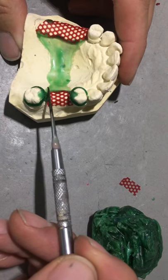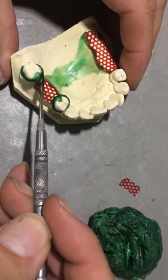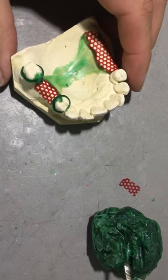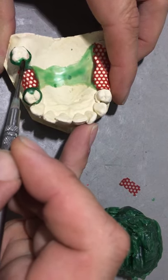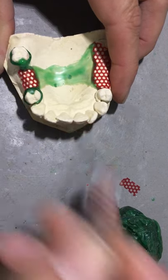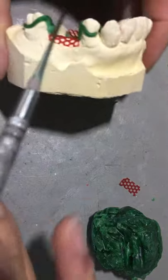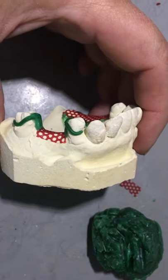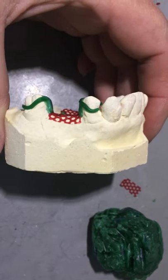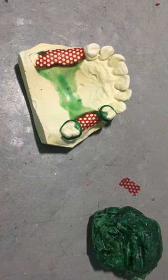So I'm fusing the reciprocal retentive arm together. I'm filling in the prepared rest seat, and also sealing the shoulders of the Akers clasps here with a little bit of wax, buccal and lingual. Then also being cognizant of the thickness of the guide plane, as I've just thinned that down.